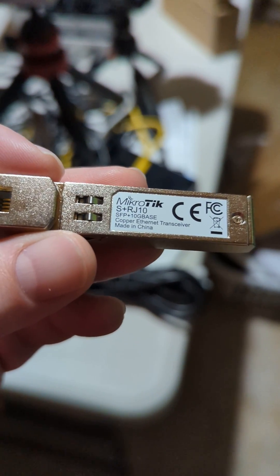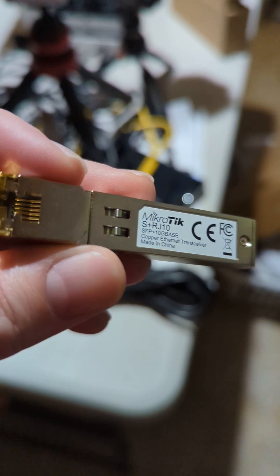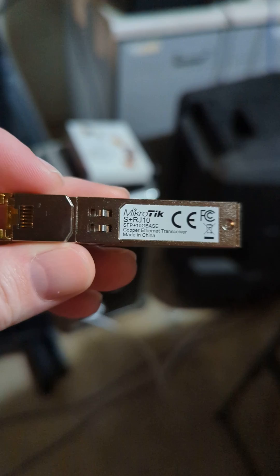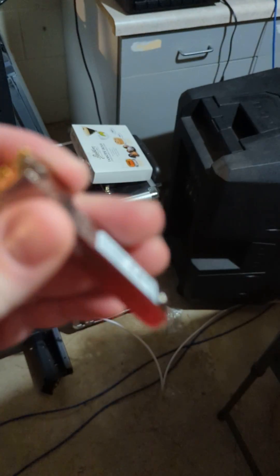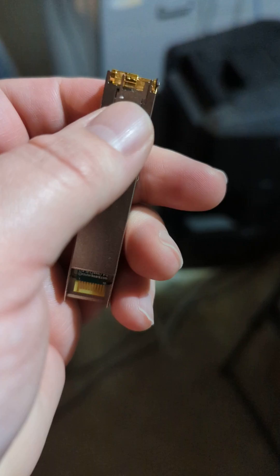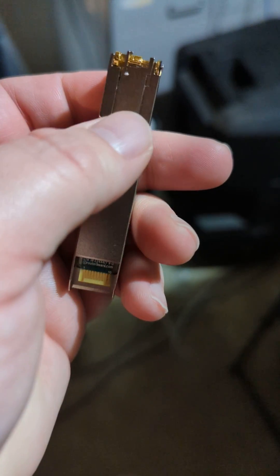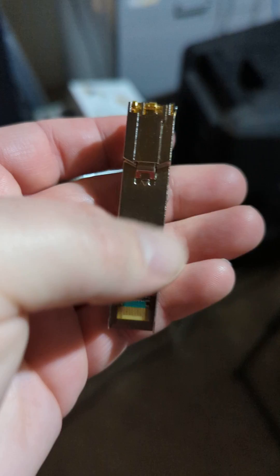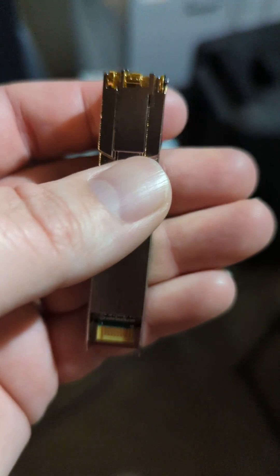This is the Microtech SRJ10, which is that multi-speed SFP Plus module. A few people have been having issues with these, not being able to get them out of their devices. On the bottom of this, this little thing moves around like this — and this locks it into whatever device. So you can't just yank this back out of the device.